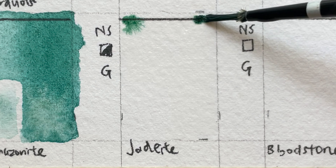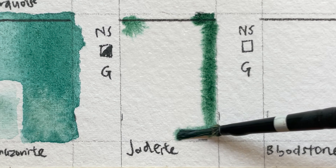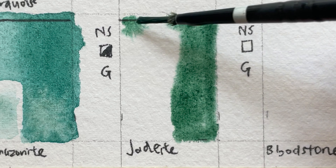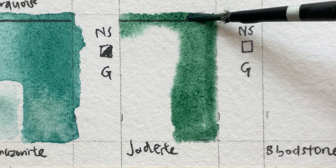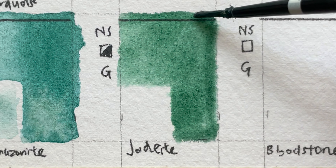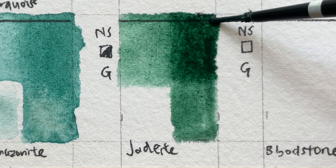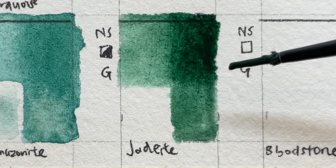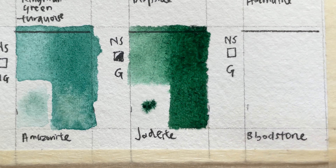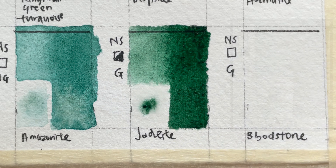Jadeite Genuine is non-staining, semi-opaque, granulating, and series four. It's made from the more strongly colored of the two minerals known as jade — the other is nephrite. Used for a long time in China and Central America, it ranges from a deep dark green mass tone to a very pale, mint-like light green, creating all the shades we think of when we think about jade. Mined from Alaska, USA.